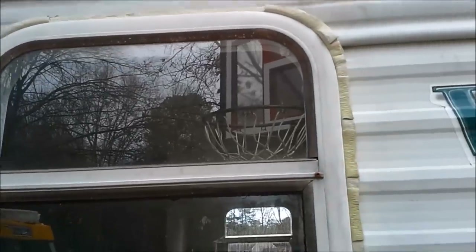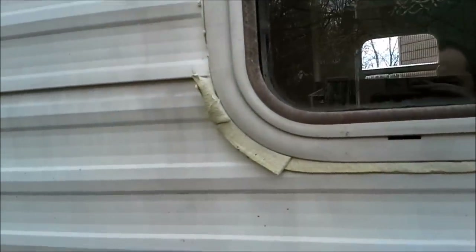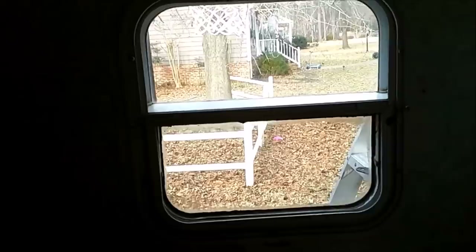Alright, so now we're going to start putting the window back on. Okay, the window's in now. You can see how the stuff squirted out around the sides. We're just going to take our plastic putty knife and kind of run around the edge there and just pull it away and clean it up, and go inside and have a look. We've got the inside now — you can see the trim here and that's what we put back on. It sucks that window down tight up against that putty.